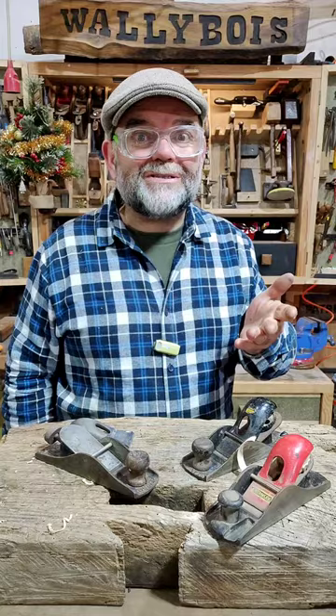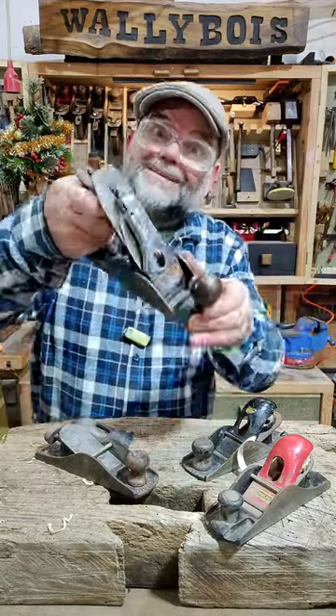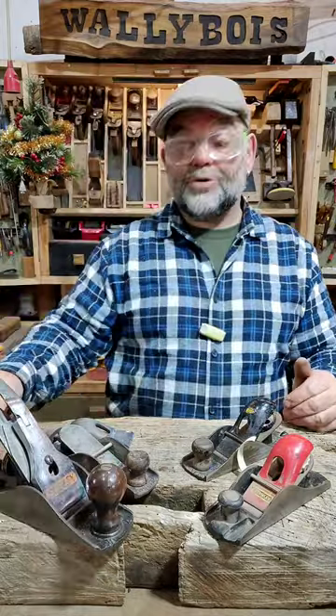How do the block plane retain the blade in its body? And how does the actual Stanley Bailey number four do exactly the same thing? Well, they just do it differently.